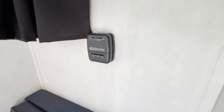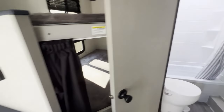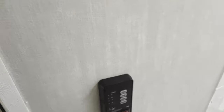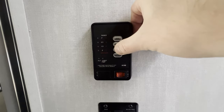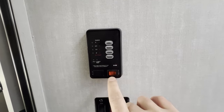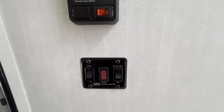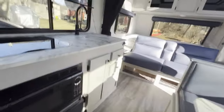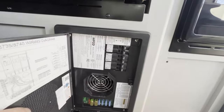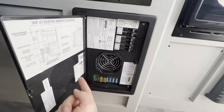As far as controls go, there are only a couple in this thing. You've got your thermostat for your heat — just slide that bad boy left and right. Then in the bathroom, we've got our tank displays for gray, black, fresh, and battery level. We've got our water pump switch and our water heater selection between gas or electric. Down below the refrigerator, we've got our breaker panel — 110 breakers up top and 12-volt fuses down here. Everything seems to be adequately labeled.